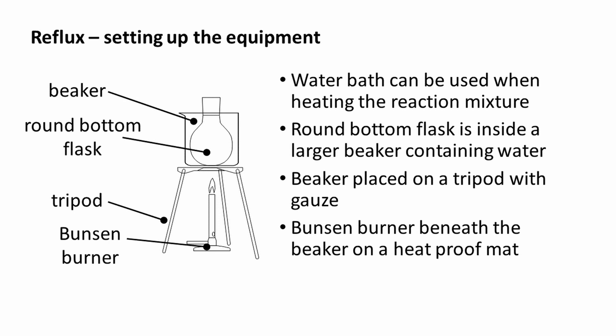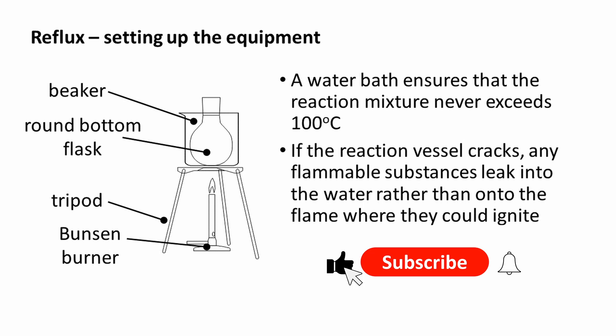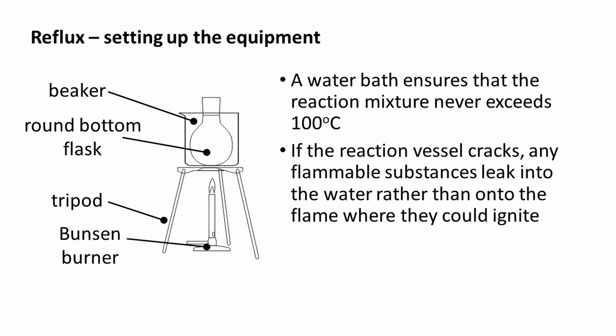A water bath can be used when heating the reaction mixture. The water level needs to cover the level of the reaction mixture. Ideally, the beaker of water should be less than half full — this will prevent spills if the water boils. A round-bottom flask containing the reaction mixture can be placed inside the larger beaker. The beaker is placed on top of a tripod with gauze, and a Bunsen burner on a heat-proof mat is placed beneath the beaker. Using a water bath ensures that the reaction mixture never exceeds about 100°C. If the reaction vessel cracks, any flammable substances leak into the water rather than onto the flame where they could ignite.